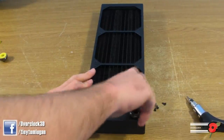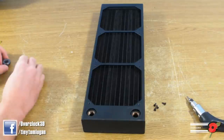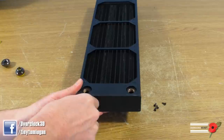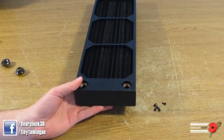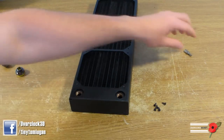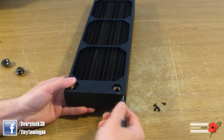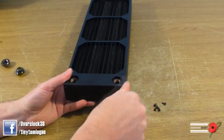Right, so we remove those and then we can carry on unscrewing. I really need to get one of those little gun tools with the magnet in the end — it's meant to have a little ball in the end to hold it in place, but that went yonks ago.